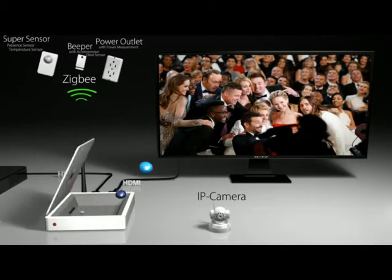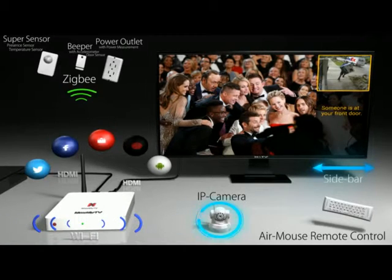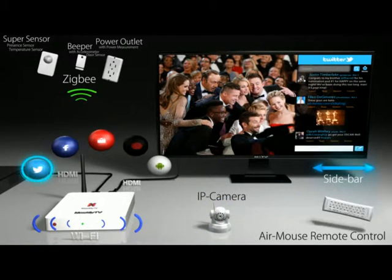Not only can you watch live TV from your cable provider or use Netflix or other apps, but with the MaxMyTV smart hub and sensors, you can program and receive home automation alerts and use social media like Facebook and Twitter, all while watching TV.